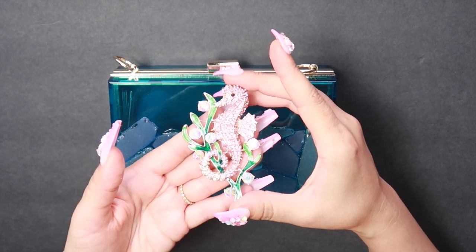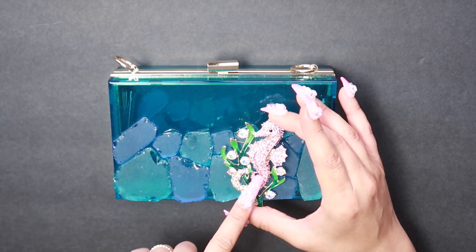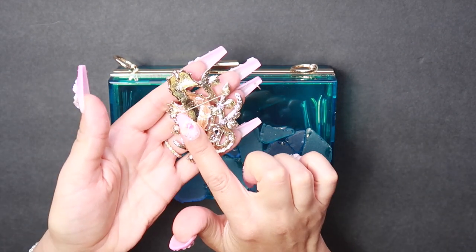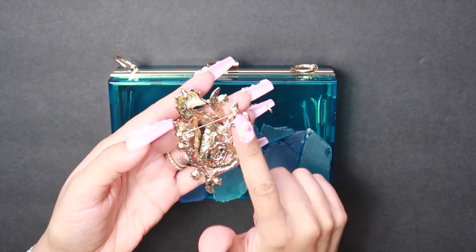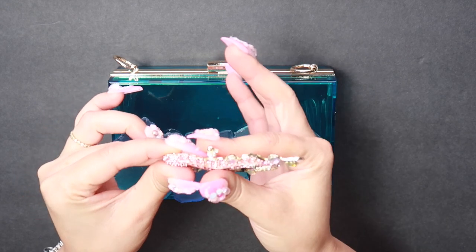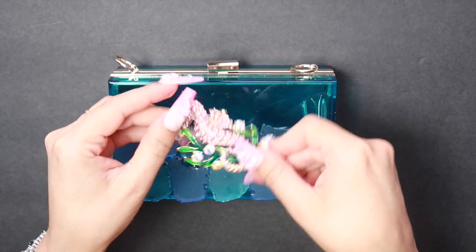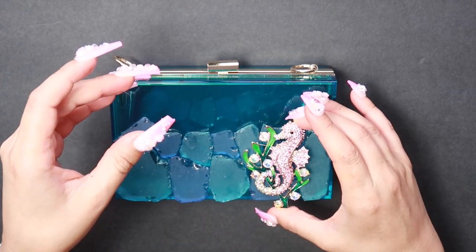The next thing I'm going to do is add our seahorse to the design. This is a brooch. You need to remove the backing so you'll need pliers or wire cutters for it. Make sure when buying a brooch that it is flat and not curved, otherwise it won't sit well on the design — you want it to be flat.